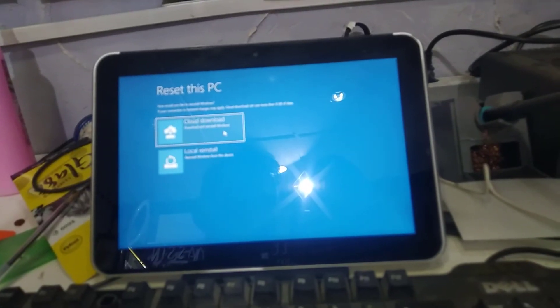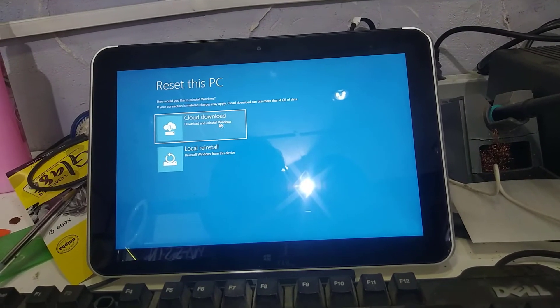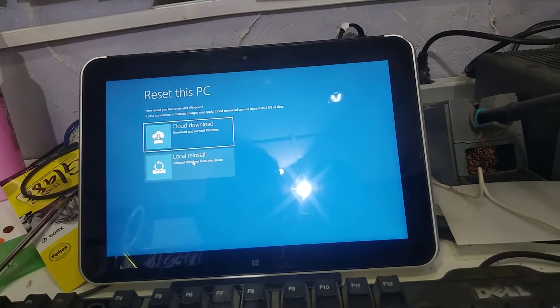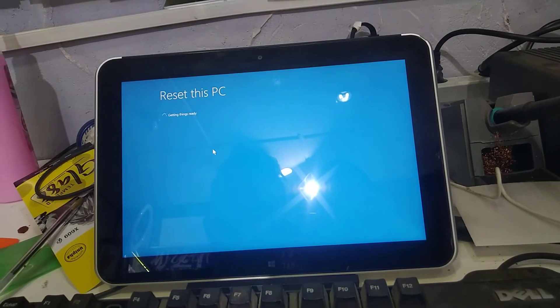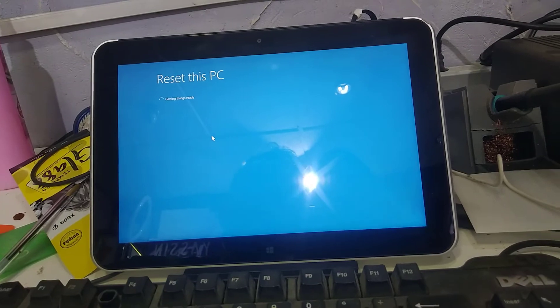Here we have two options: 'Download and reinstall Windows' or 'Reinstall Windows from this device'. Choose the second option. Now you have to wait until the operation is done.